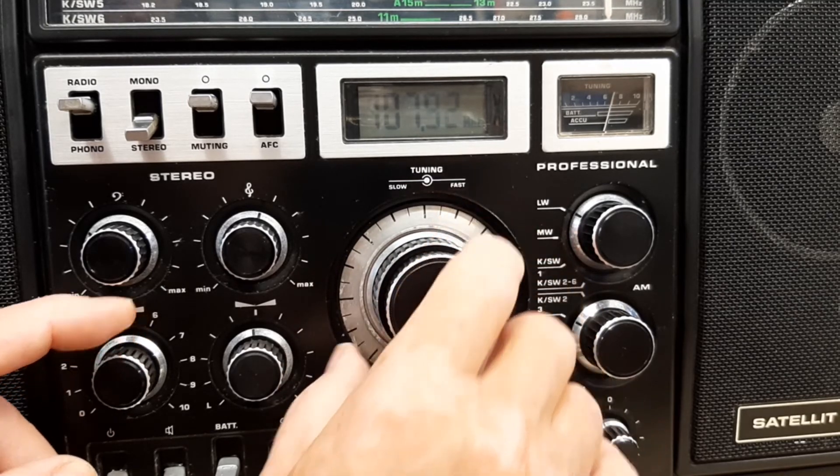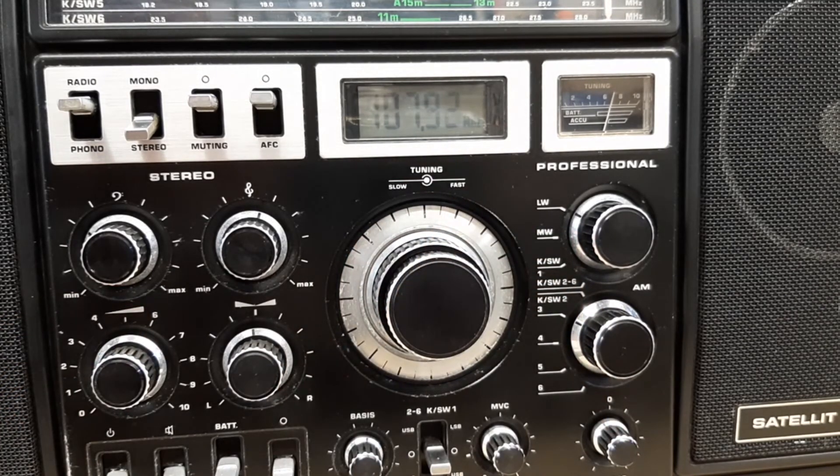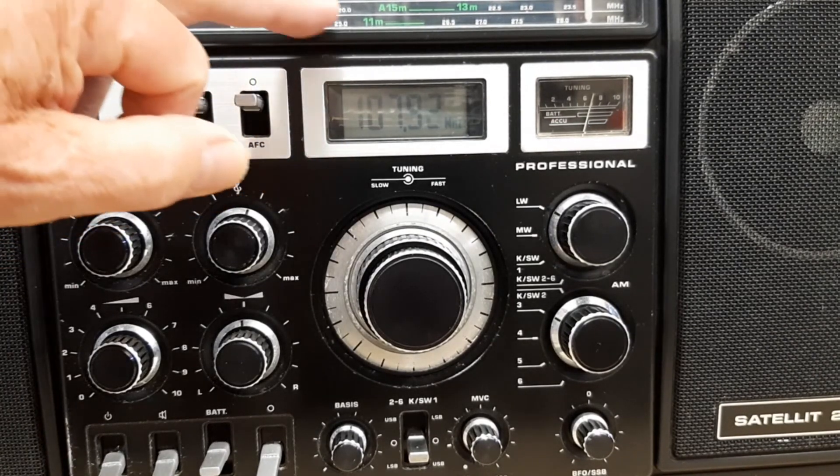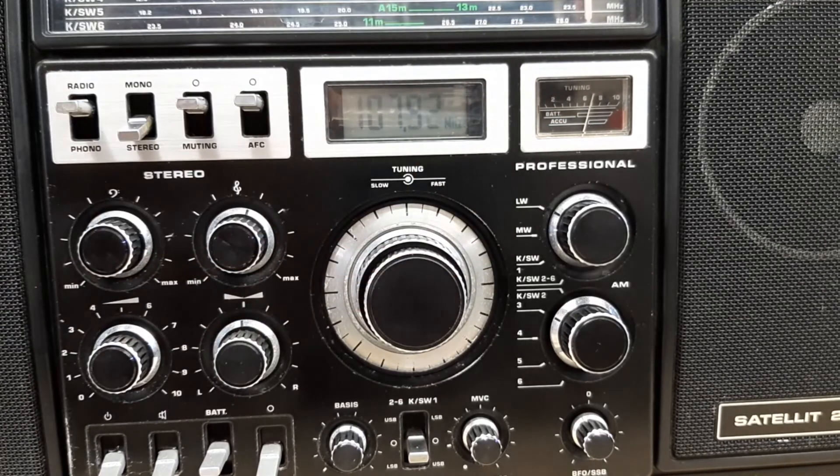So you can see how sensitive and selective it is on FM. I'm really pleased with this radio — it's turned out quite well. I did fall at the last fence though, because as you may have noticed, there's no illumination in the dial on the front.